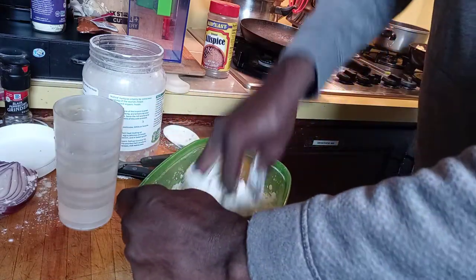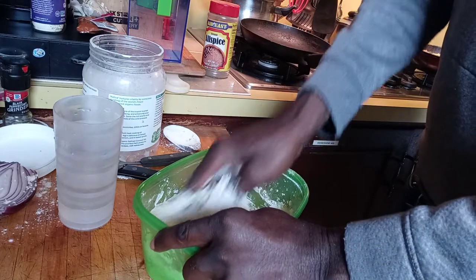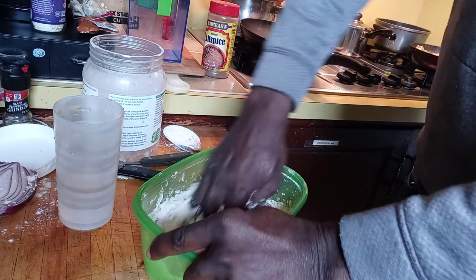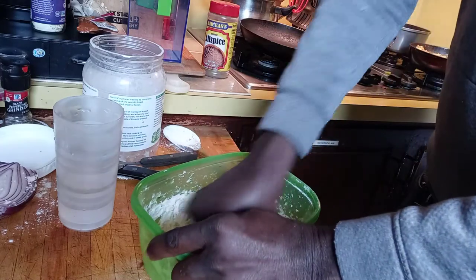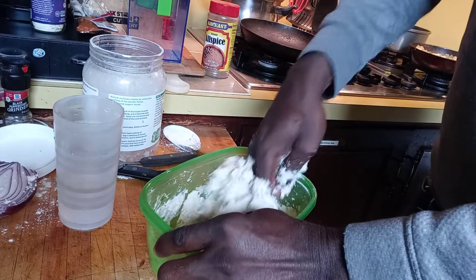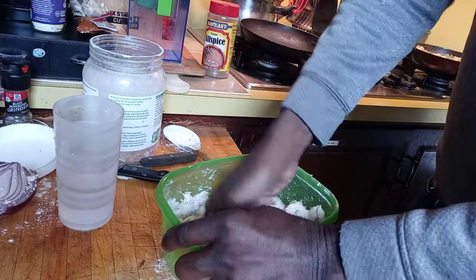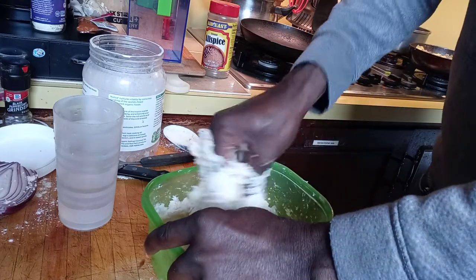Today I just like fried dumpling with ackee and tuna fish. First time ever trying ackee with tuna fish — normally it's ackee and salt fish, but ackee and tuna fish today. Cheap meal, you know.